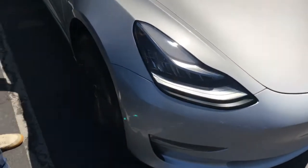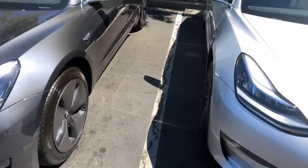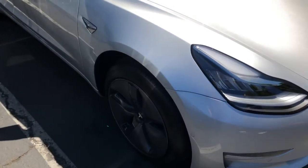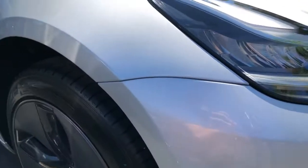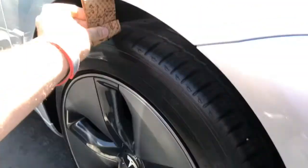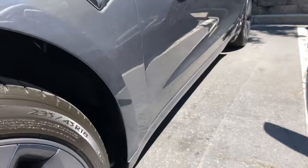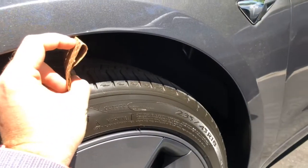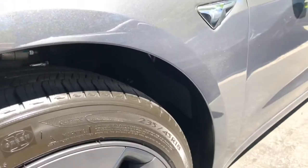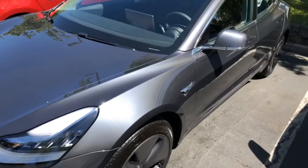Picking up a Model 3 Performance edition. One question you may have is: is the performance edition car lower? The answer is yes. Using this handy ruler — which is really just a paper cup — you can see how little clearance there is on the non-performance car. The performance model is just a tiny bit lower, maybe half an inch. It looks exactly the same otherwise.